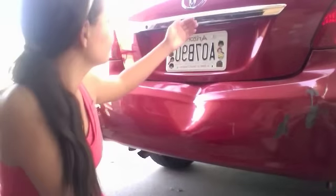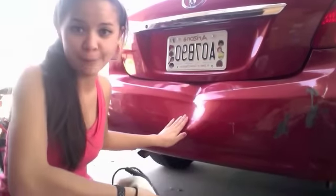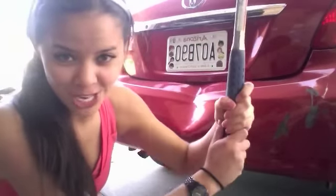Welcome to my Toyota Yaris. As you can see, there's a huge bump in my plastic bumper, and I'm gonna show you how to fix that today. First, you'll need a hammer, and you'll need a blow dryer — just kidding about the Remington T Studio Special Edition, you just need any blow dryer; it'll work.